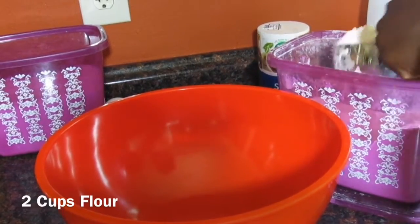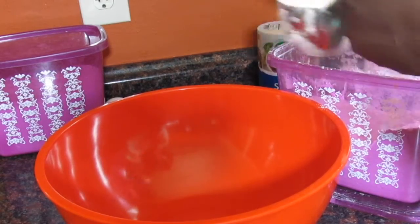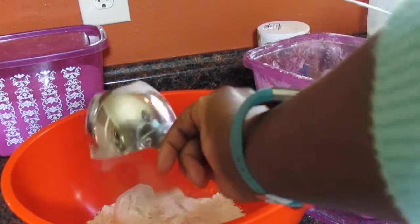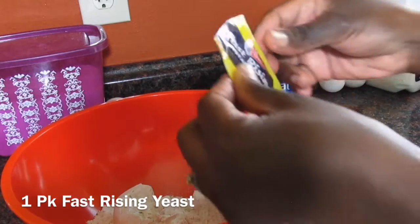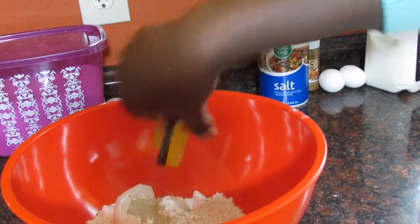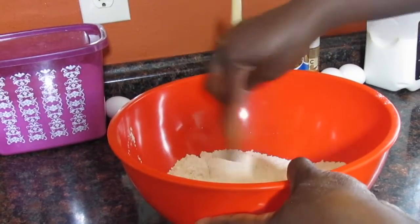To a large bowl I am going to add two cups of flour. Now watch what I'm doing — I am leveling off my cup. You don't want too much flour, you don't want heaping cups of flour, you don't want your dough to be dry. You just want enough flour, and to that I'm going to add one package of fast-rising yeast. This recipe is going to be relatively quick, so we want to use fast-rising yeast. Mix that up.